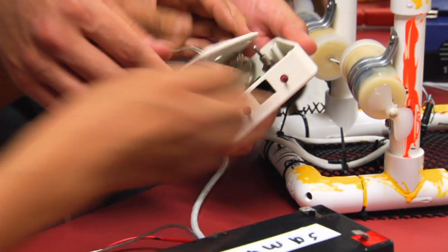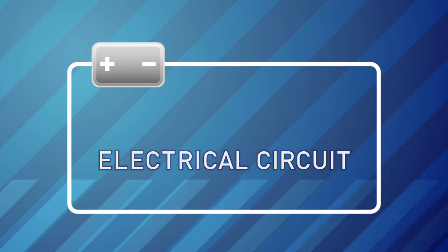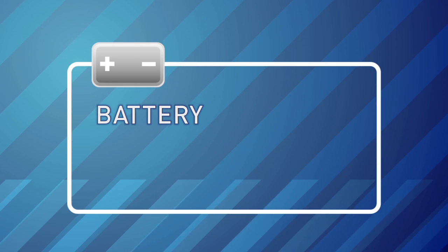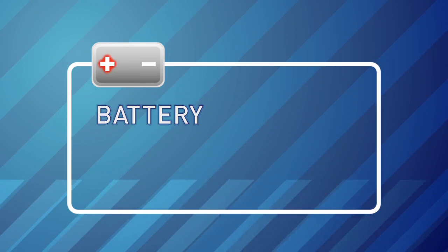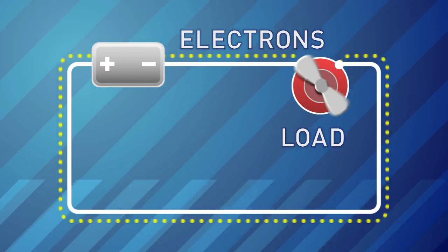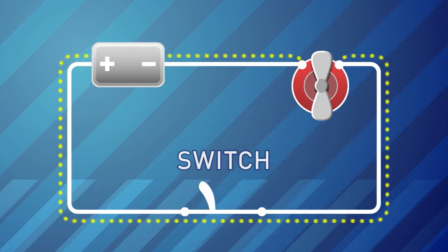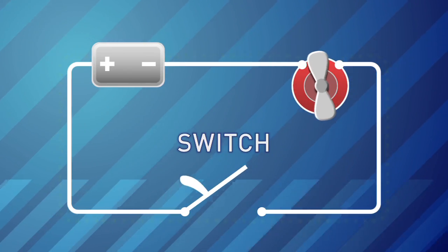It overwhelmed us in the beginning, but when we got all the steps, we put it together and it's pretty easy. In this electrical circuit, a battery supplies the power. The energy that leaves the battery must return — that's why it has two terminals, negative and positive. Negatively charged electrons travel through wires to power a load, like the motors, and then return to the positive terminal. When you flip a toggle switch, the circuit is closed and the motors spin. When it is open, the motors stop.